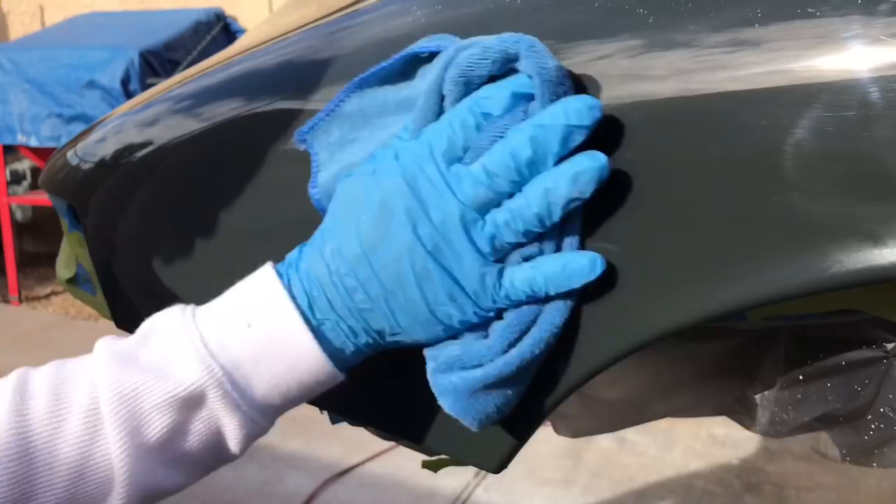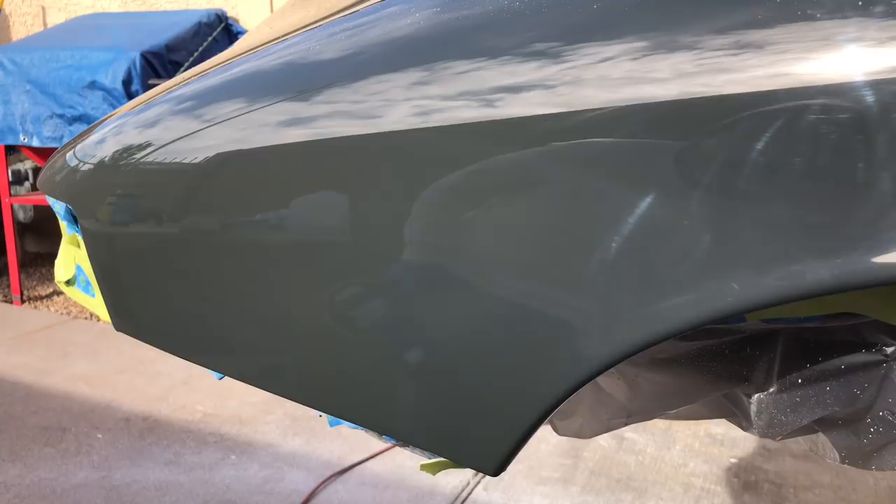Now we're going — now it's coming around. And that third compound, believe it or not, really brings it around. Let me finish this fender and then we'll go to number three.